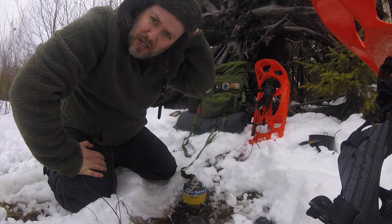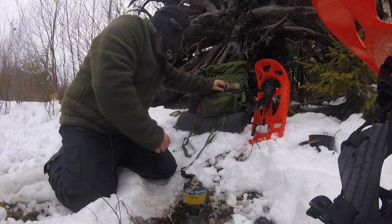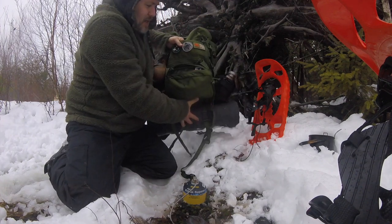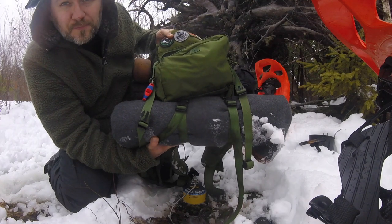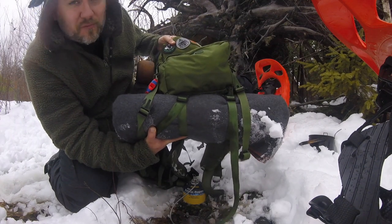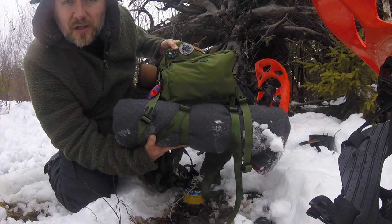Today's video I'm going to talk about a piece of kit that I picked up over the Christmas holidays — my Arcturus camo wool blanket. Stick around, I'll do a really brief rundown of the specs and dimensions and give my initial thoughts.